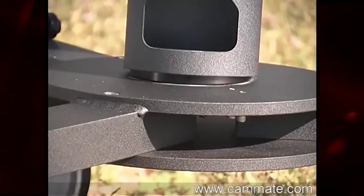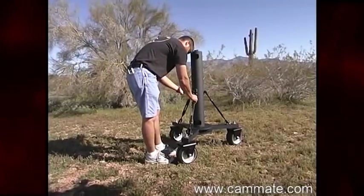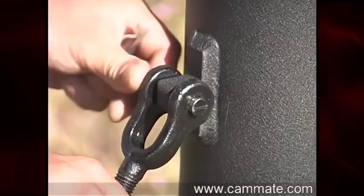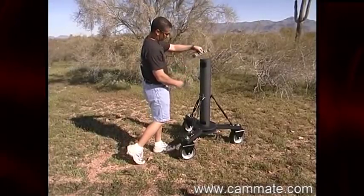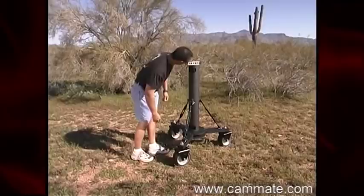Now, install the dolly tube. Next, install the pins into the turnbuckles and replace the retainers. Next, level the tube by adjusting the turnbuckles.